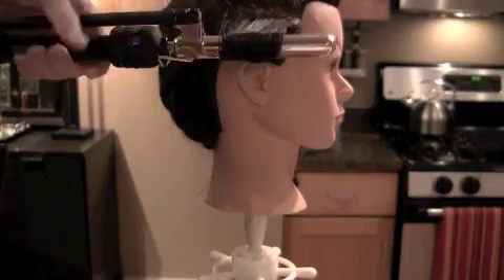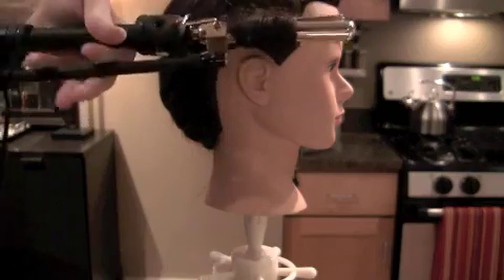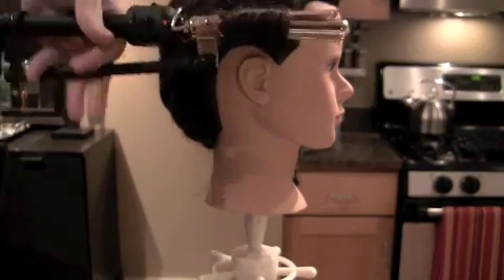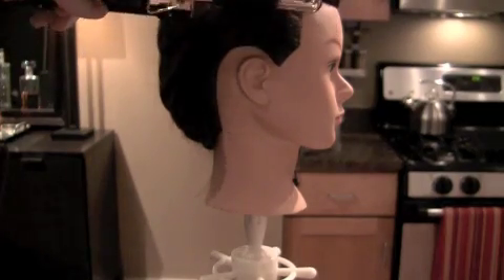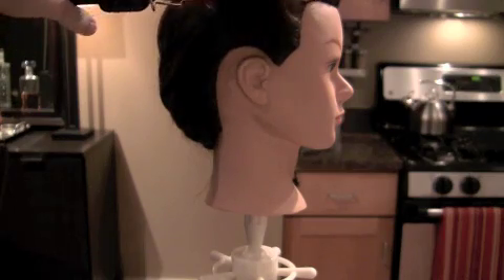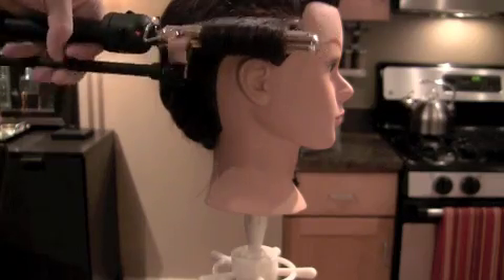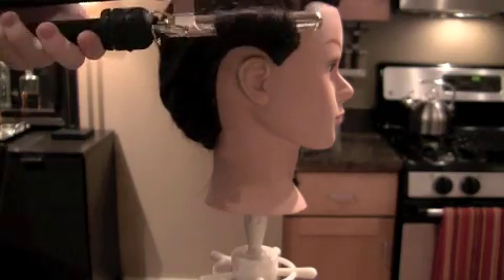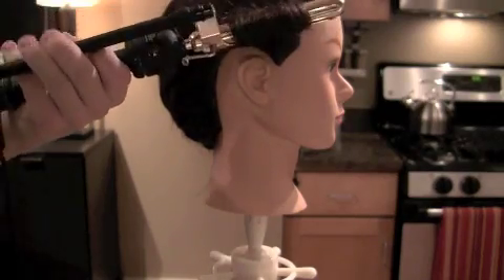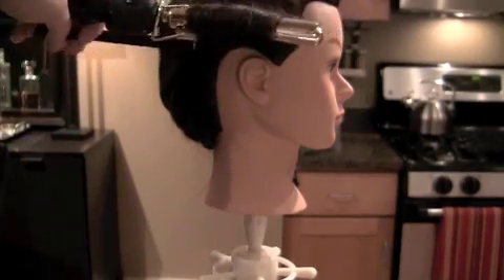Now you can click and turn and rotate. Keep clicking and turning until you hear a metal click — this will let you know that all the hairs went through the curling iron. Make sure your tension is great and do not let the curl fall too low. Try and stay parallel with the subsection and your curling iron.